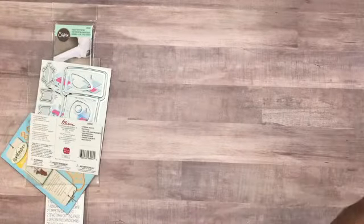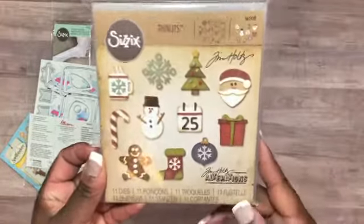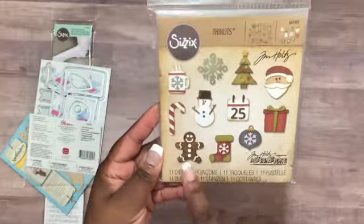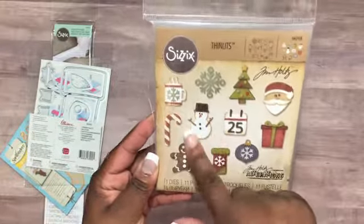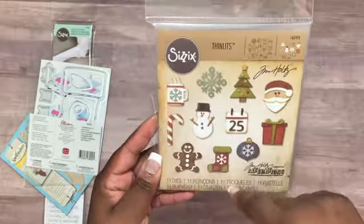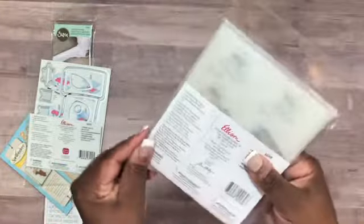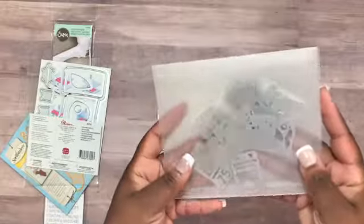I also purchased the Sizzix Thinlets — I think this is the Minis by Tim Holtz. What's included: a gingerbread man, a mini stocking, an ornament, a present, a 25, a snowman, a coffee cup, a little tree, Santa Claus, a snowflake, and a candy cane. Here is how these look.